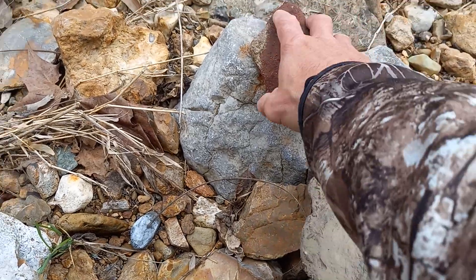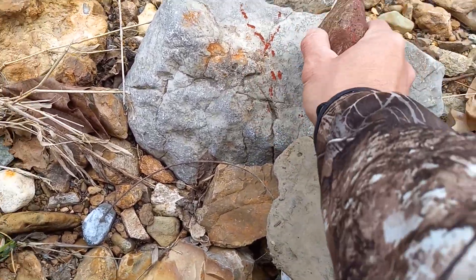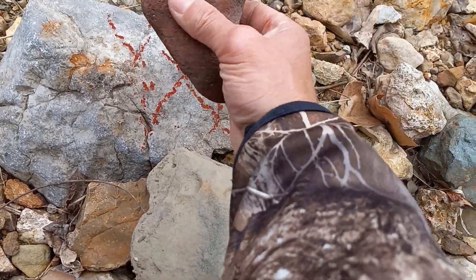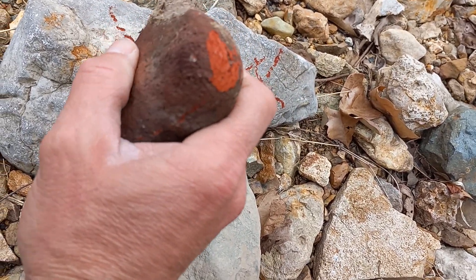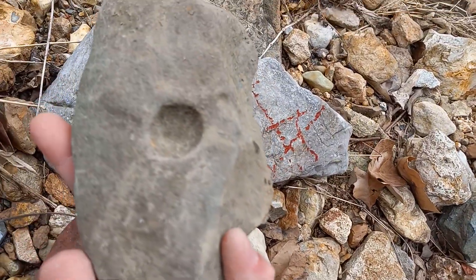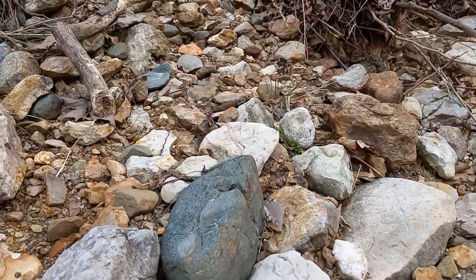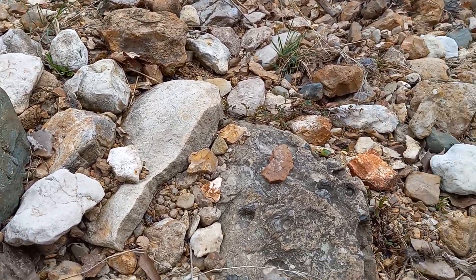I found some of that rock that they used to write with — I forget the name of it. That's pretty cool. All right, now I'm probably done in this creek for now. I'll let you know what I come back up on somewhere else.